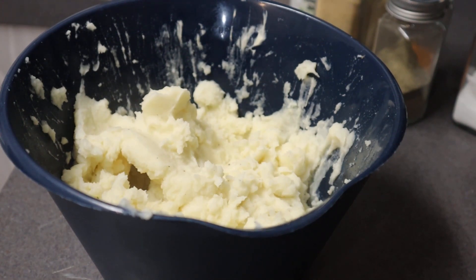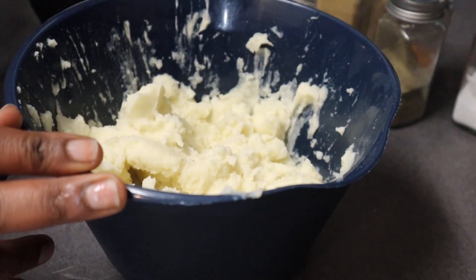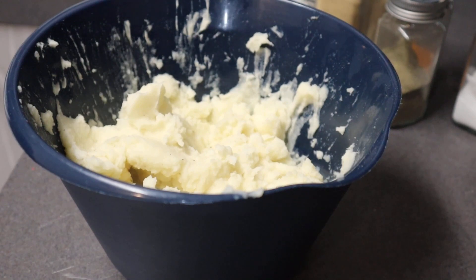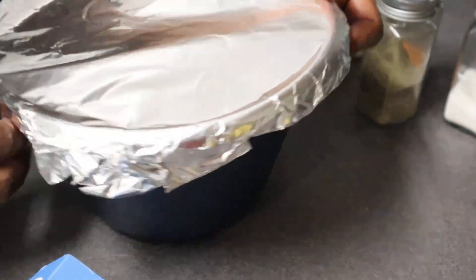Don't stick the same spoon you ate off of back in the food — food 101. Once mixed, this is the consistency I'm going for — not too loose. I didn't put that much milk; it's not hard to make mashed potatoes. I'll throw some foil over this since there's no point putting it back in the pot.